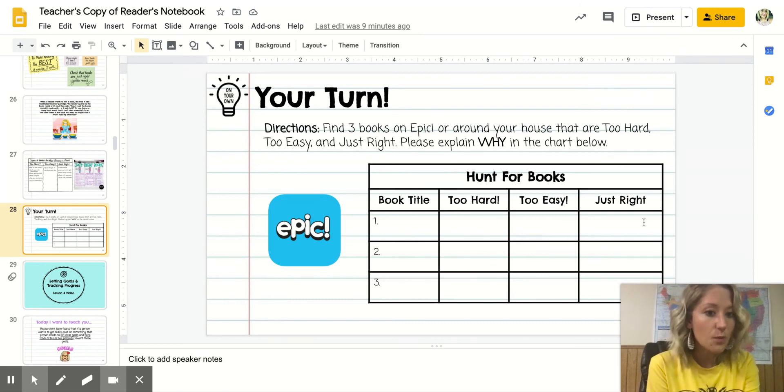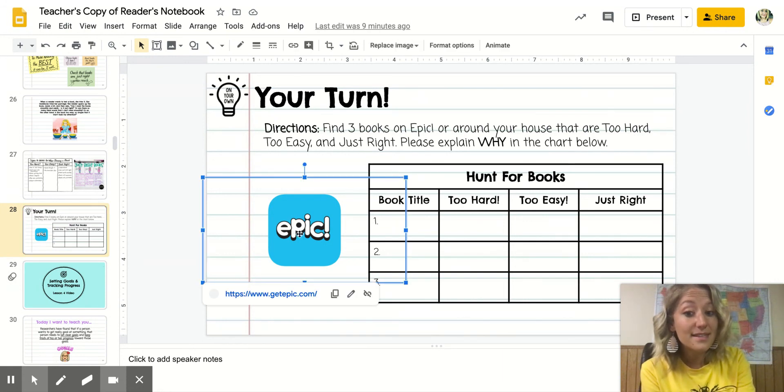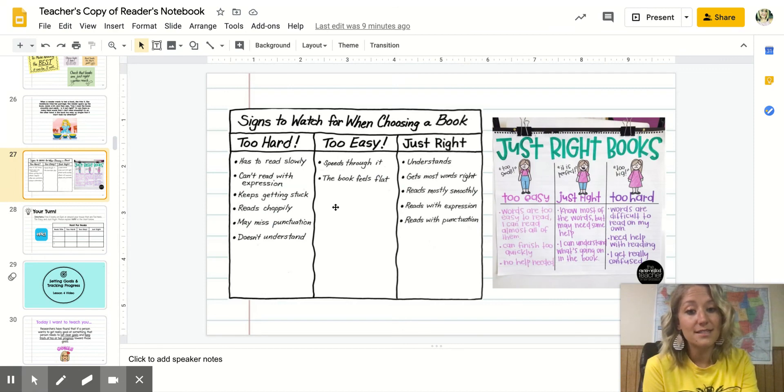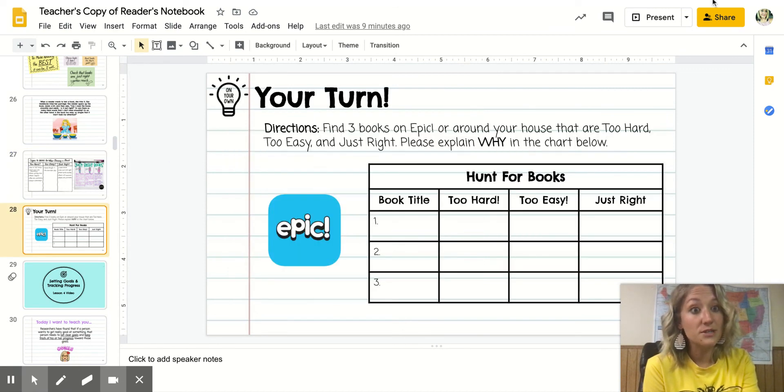A special thing about this slide: if you don't have books around your house, check with your teacher for your Epic code. You can click right on the link to Epic and it'll take you to the website where you can explore many books and figure out which ones are too hard, too easy, and just right. And remember, boys and girls, if you forget, you can click back to the charts to remind yourself. Happy reading!